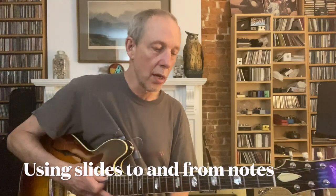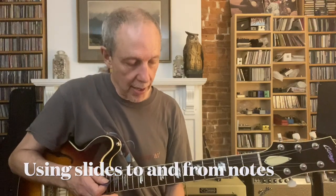We can slide. We don't need to pick and fret every note. Check it out.